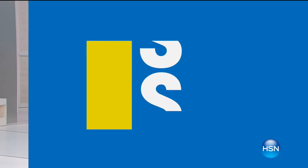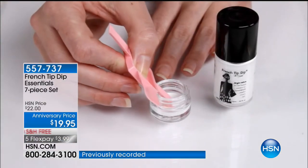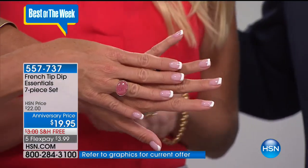This is the French Tip Dip Essentials seven-piece set. From a male point of view, the french manicure is so sexy. We have April Baxter with us, all the way from Las Vegas. Lynn says she's never been able to do anything like this until now - she's made it so easy and simple. You get everything to create this look - everything comes in the kit.